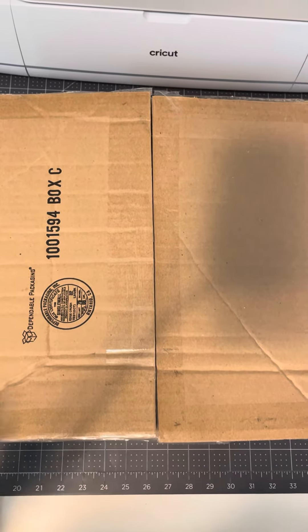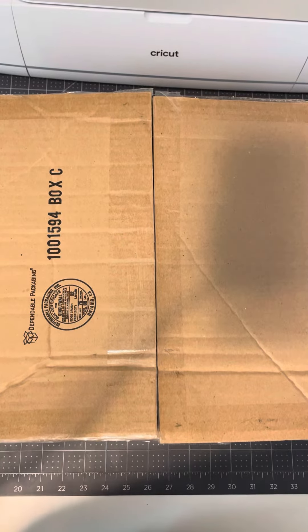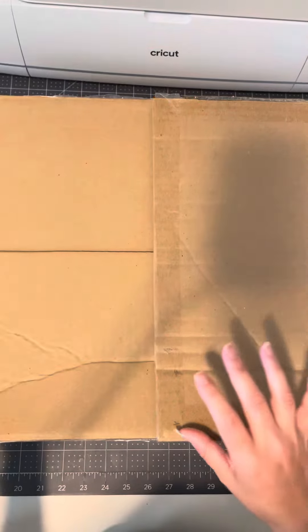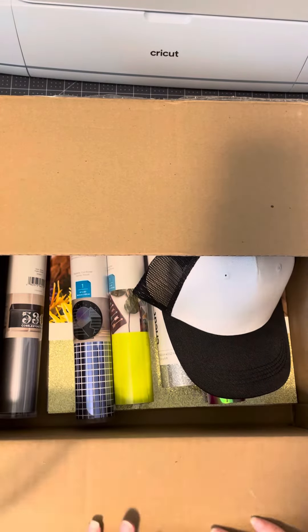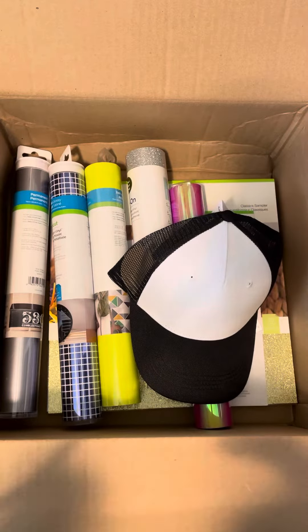Hey everyone! I am here to show you guys what is in the new Seaglass Treasures Mystery Box that Cricut just released. There is a Cutie and it is a brand new color, so I will be showing you guys that at the end, but first I'll show you the materials and supplies that came in the box.